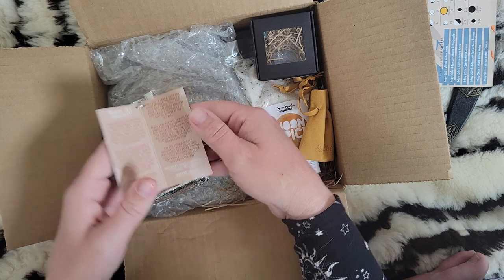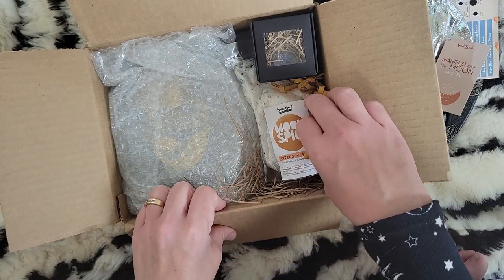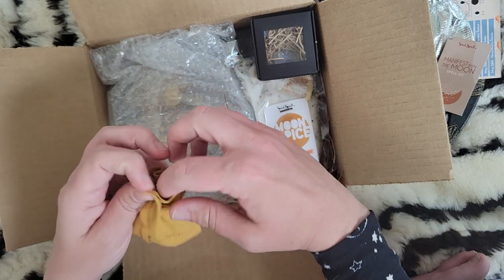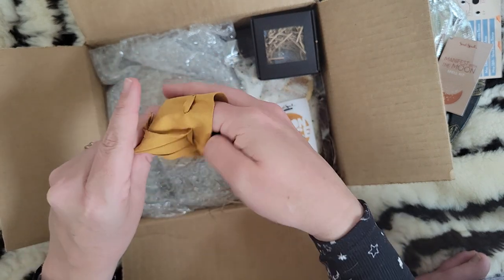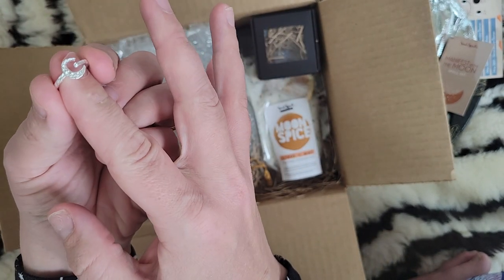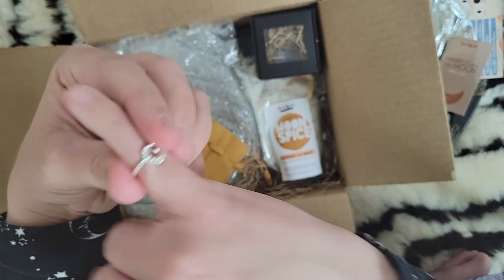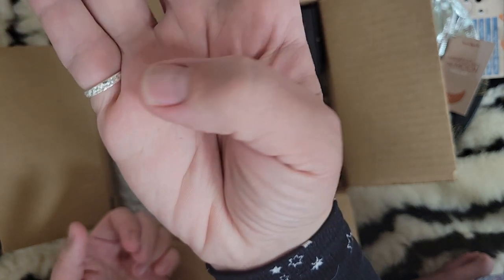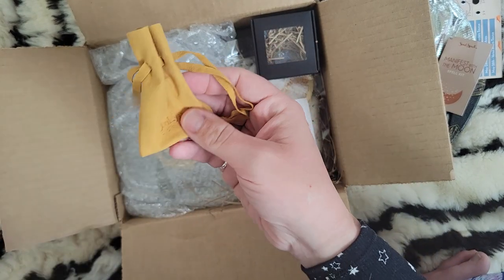Next we have this cute little mojo spell bag. It feels like leather — could be vegan leather — but it's really soft. Inside we have this cute little moon ring! It's adjustable and I'm going to put it on my pinky. It's got a shimmer to it, like hammered metal. Very cute! I definitely like saving bags like this for other spell work.